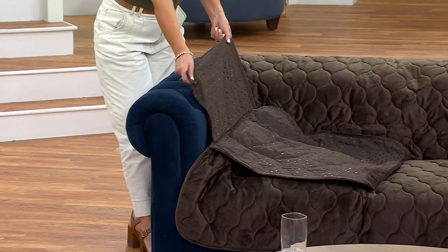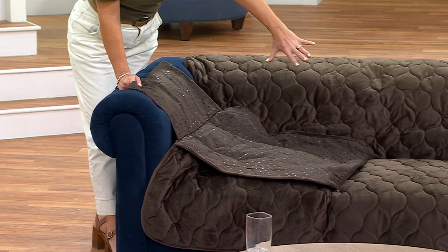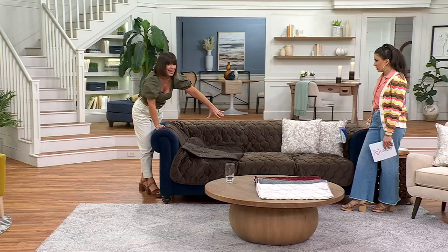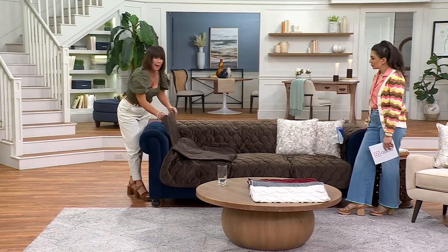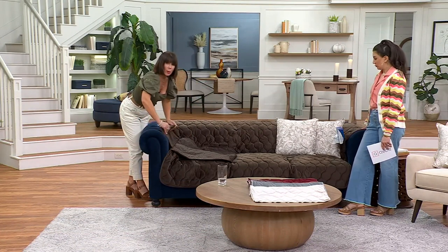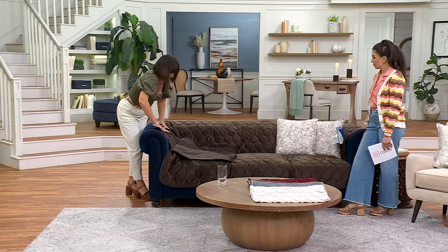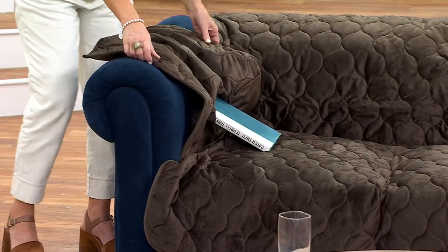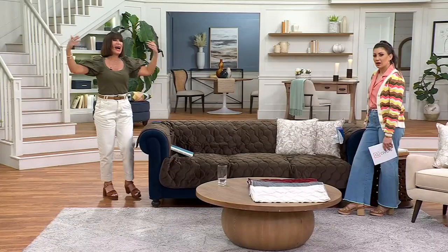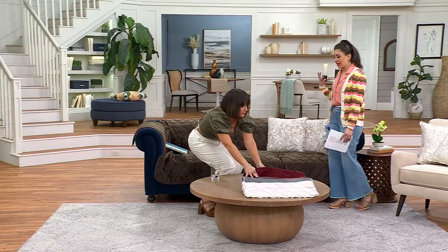We also have tuck flaps to keep things in place. These extra-long tuck flaps are on either side — this is the three-seater in chocolate, or there's a two-seater, aka love seat. We also have tuck flaps along the back, so when you drape it over your furniture, you simply tuck it down like this, then flip it over. That's as easy as it is — simple!